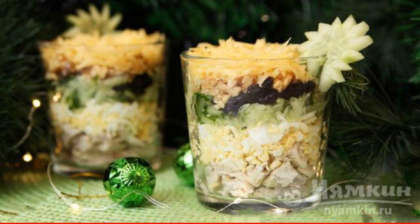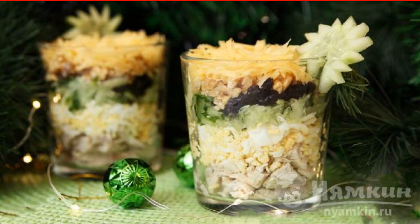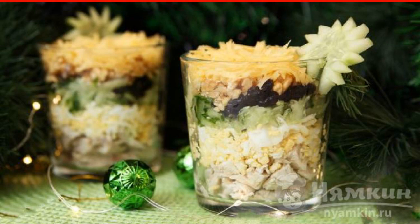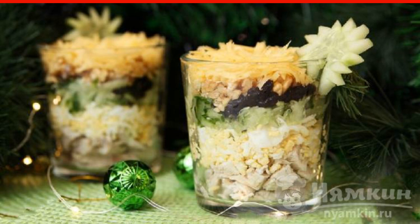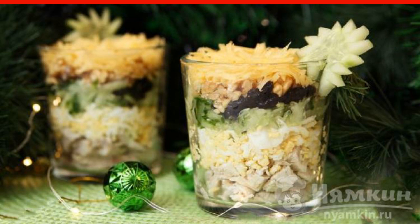Salad Negresco surprises not only with its name, but also with a very colorful taste. It includes chicken and prunes. Such a dish is worthy of a holiday, so the recipe can diversify the menu of those who want to set the table with taste for the new year.